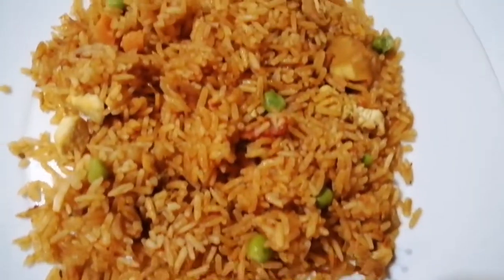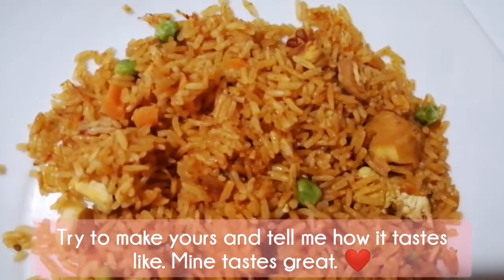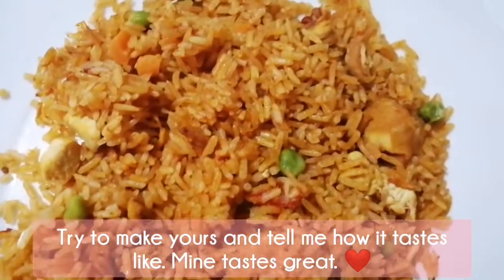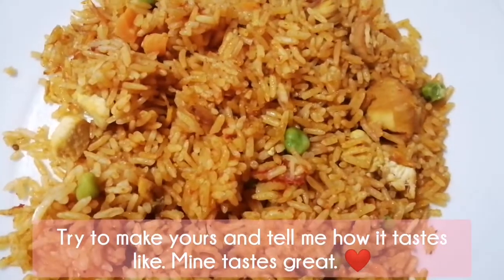Thank you for watching. Try to make yours and tell me how it tastes — mine tastes great according to myself. Try to make yours.